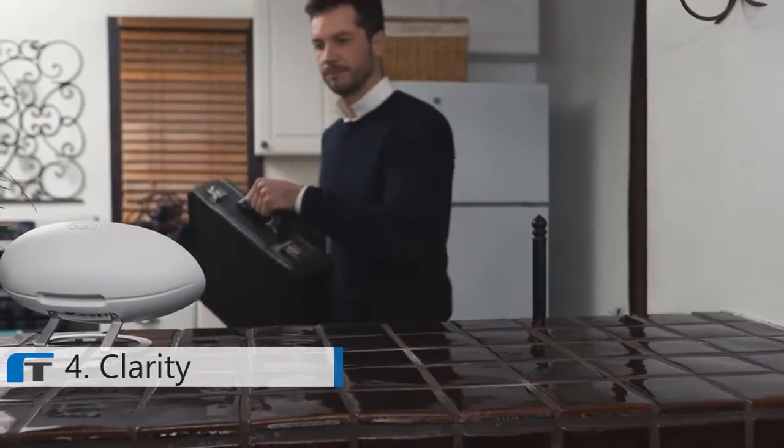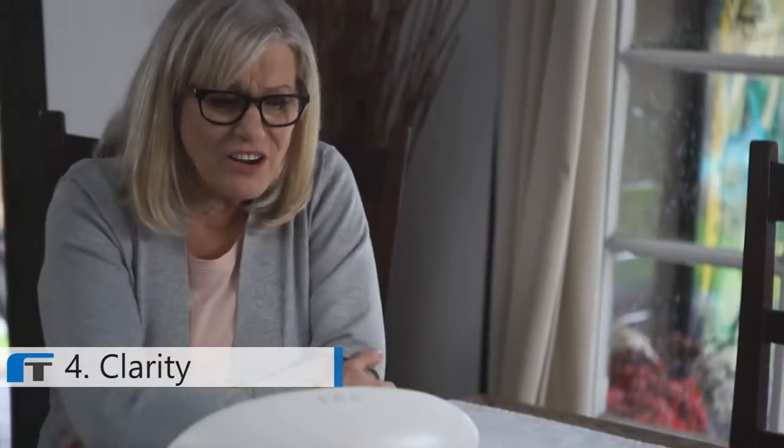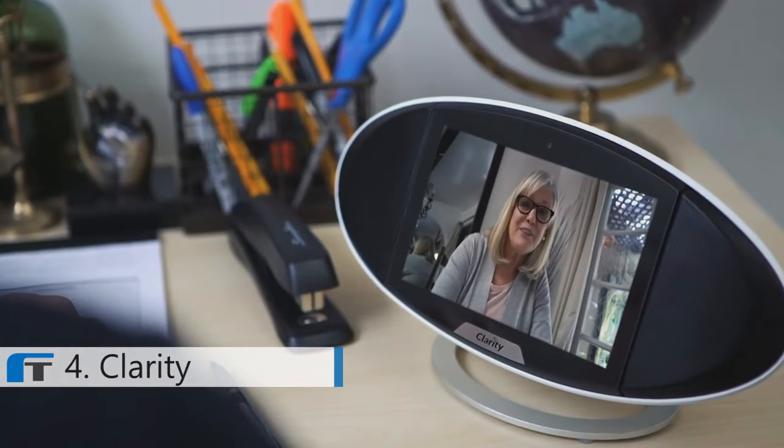FaceTime with friends and family, or use any app in the Google Play Store. [Phone call]: You're still coming to dinner tonight, right? I wouldn't miss it. Oh, good. Italian or Greek? How about you decide? Alright, see you later.